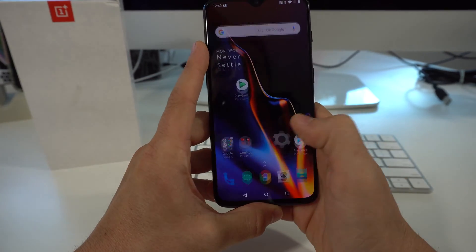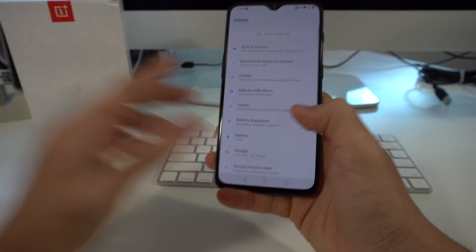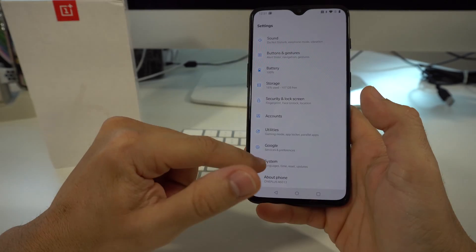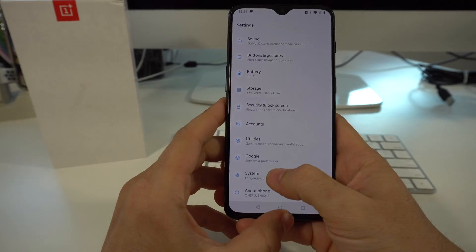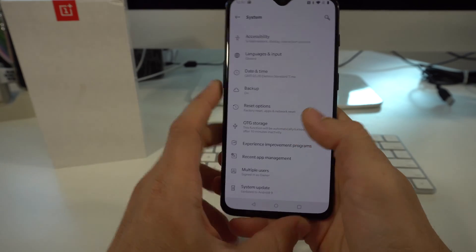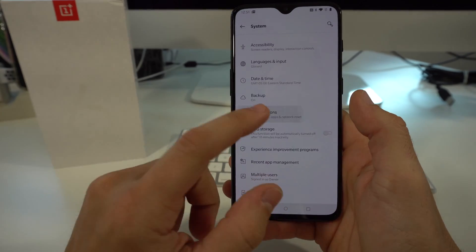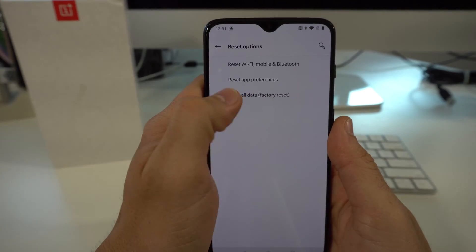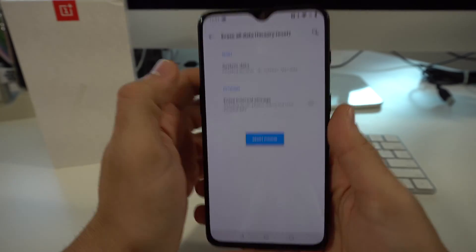I'm going to show you first how to do it through the settings. Go ahead and find your settings. In settings, you're going to scroll down to system, which will be towards the bottom. Select system right here. Here it's going to say reset options — that's where you're going to select reset options. And then here you're going to want to select the bottom option right here, which is erase all data factory reset.